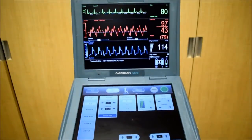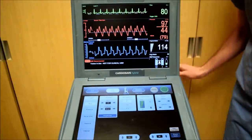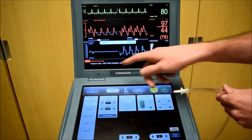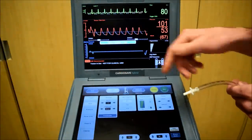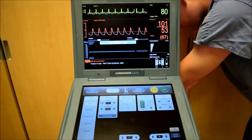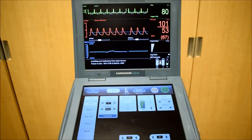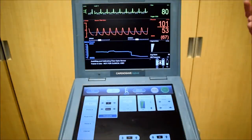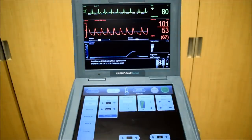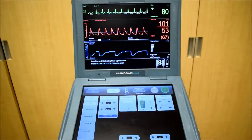Another alarm you may encounter is if the balloon becomes unconnected. An alarm appears: balloon pump disconnected. Reconnect the balloon and restart it. After you restart it, it will need to go through its calibration sequence again. Once it goes through the calibration sequence, it will start up again.